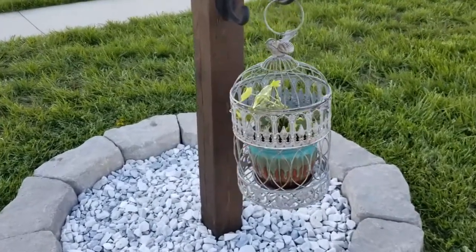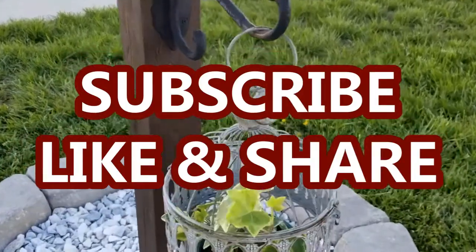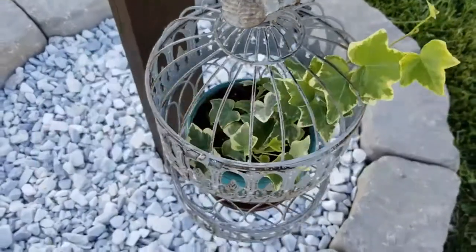I hope you are subscribed to my channel so you don't miss out on any future updates. I hope you enjoyed this video, and I thank you so much for watching. I will see you in the next one. Bye!